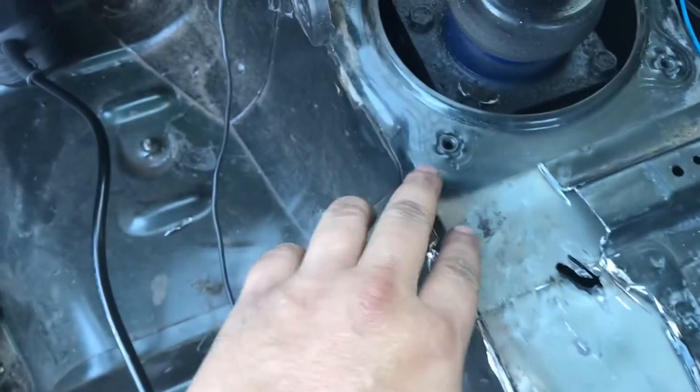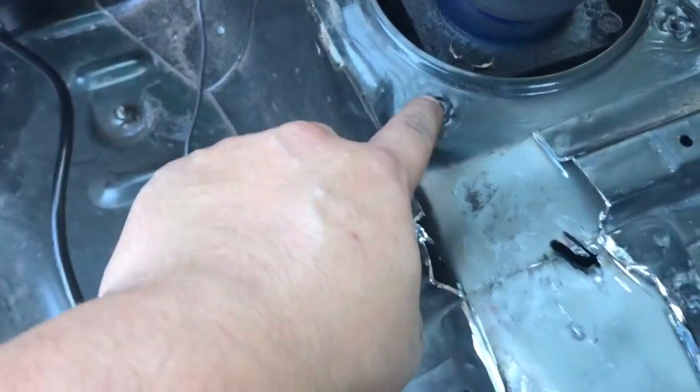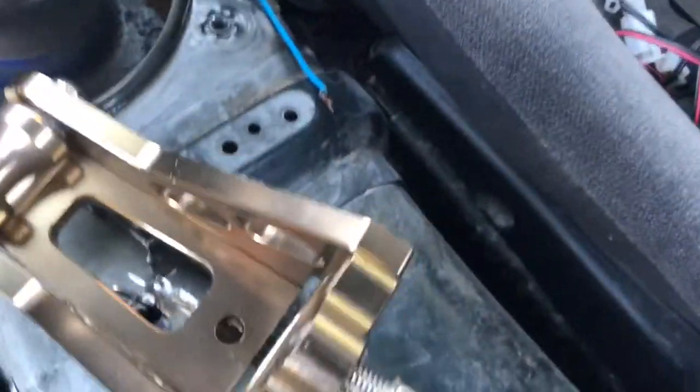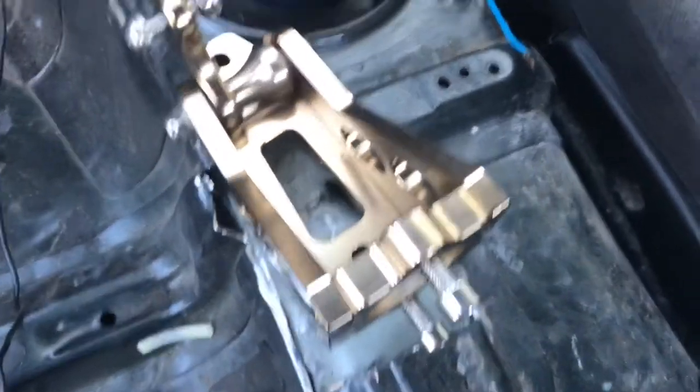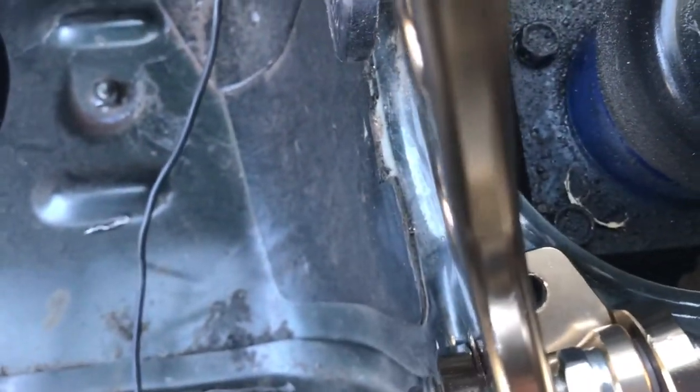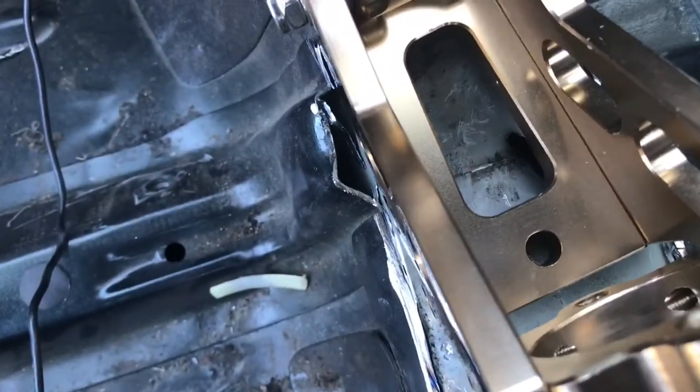All right, so I've got all this stuff cleared out right here, so this is where it's gonna mount up. The front bolt's gonna be right here and the rear bolt's gonna be right here — accidentally made a hole, my bad. Should be fine though. So this is how it's gonna go mocked up: the front hole's gonna line up there, and then the rear — I'll have to make a hole there.